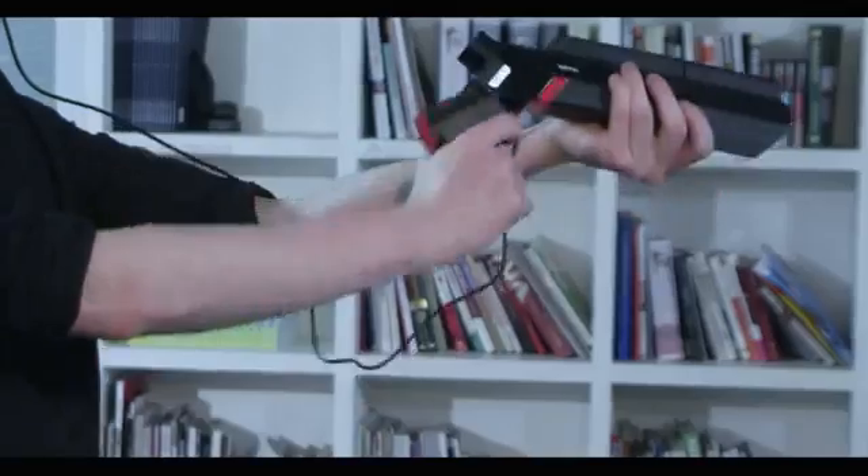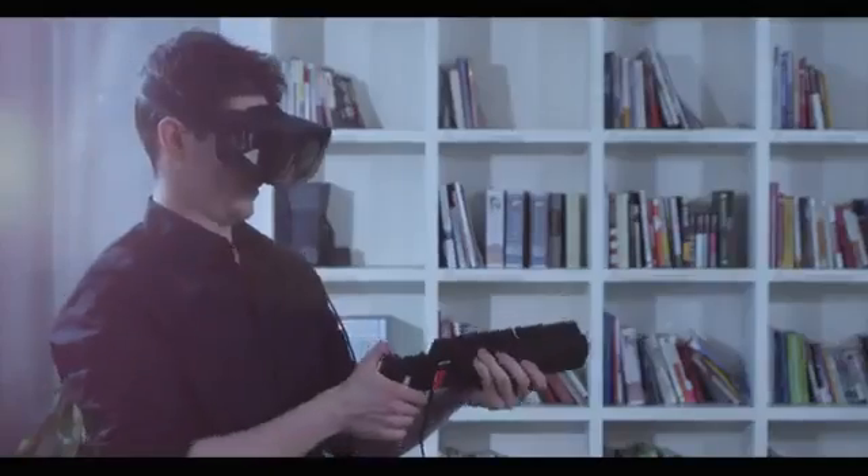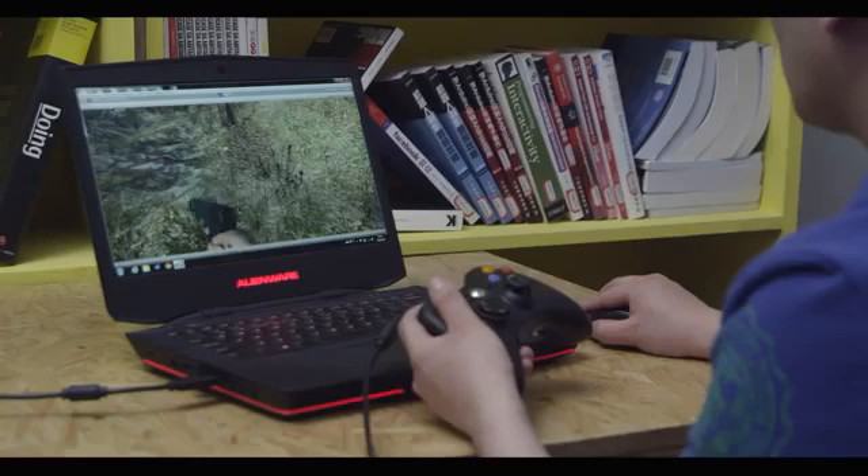How about throwing a grenade? All the button and sensor interfaces are open and available to any developer. For example, with an independent gun, you can shoot anywhere you want.